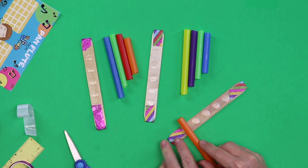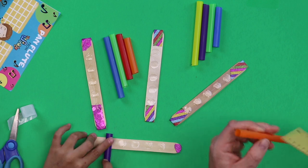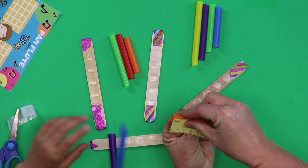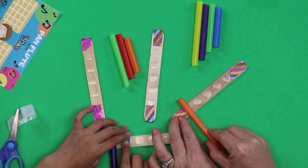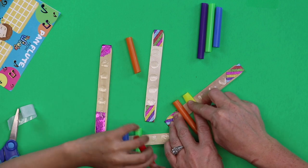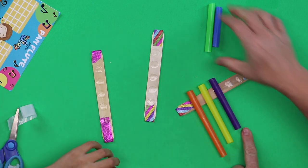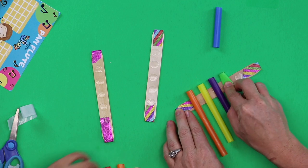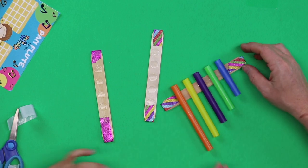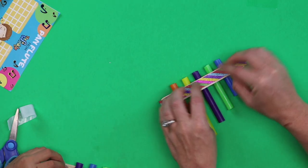Now take your largest straw — the one at four and a half inches — and place it just above your popsicle stick about a half an inch. That's the only tricky part: you want a half an inch sticking up out of your popsicle stick. All of the straws are going to line up straight at the top but the bottom will be incrementally smaller — stepping down in half-inch increments. They're all lined up at the top and getting smaller and smaller at the bottom. Now take your second popsicle stick with the glue dots, lay it on, and make a straw sandwich.